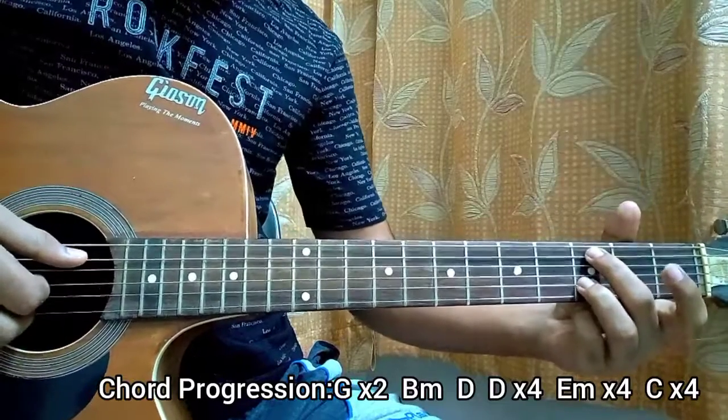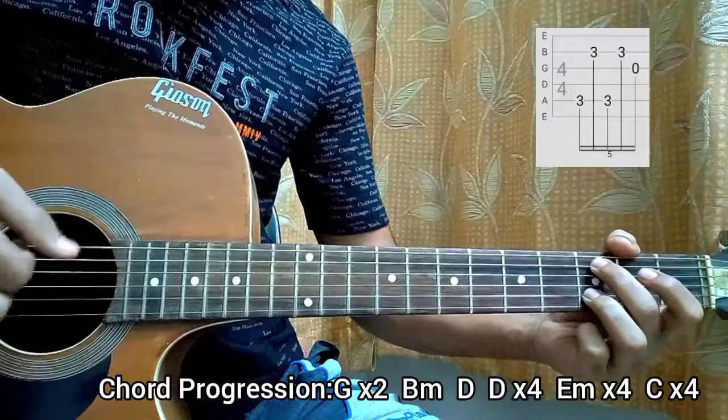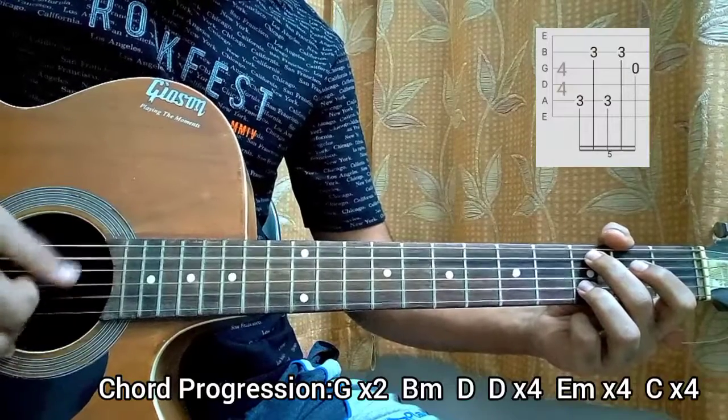Now comes a C major chord — just a C major. 3rd fret on the A, 3rd fret on the B. A, B, A, B, G. Again 4 times.